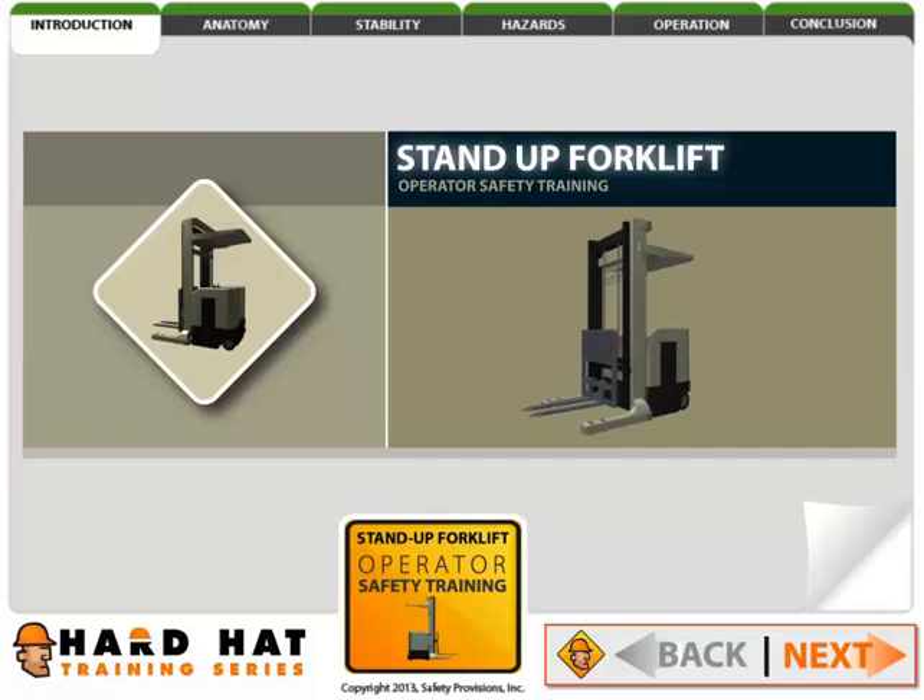Welcome to the Hard Hat Training Series. Today you will learn about the safe operation of powered industrial trucks, also known as fork trucks, lift trucks, or forklifts. We will strive to provide information that will increase your knowledge and help to make you a better operator.